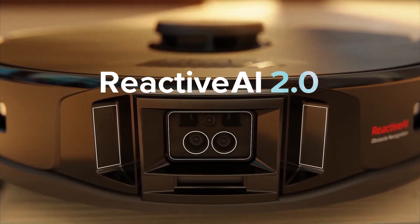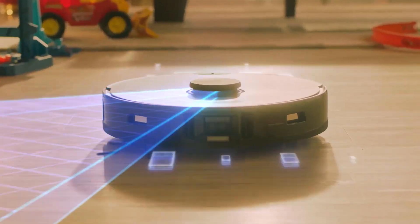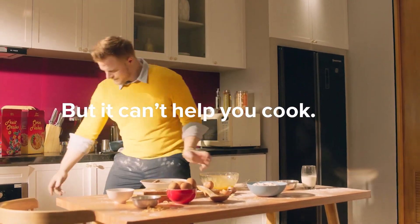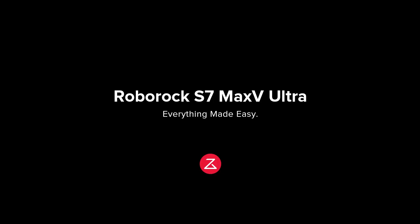The Roborock S7 Max V Ultra has a round shape and a floating brush that can adjust to the floor height. It also has a carpet boost mode that can increase the suction power when it detects carpet. The Roborock S7 Max V Ultra costs $749, and you can find more details about it on the Roborock website.